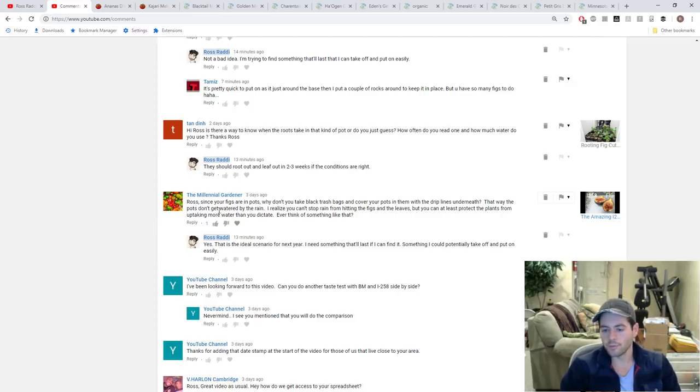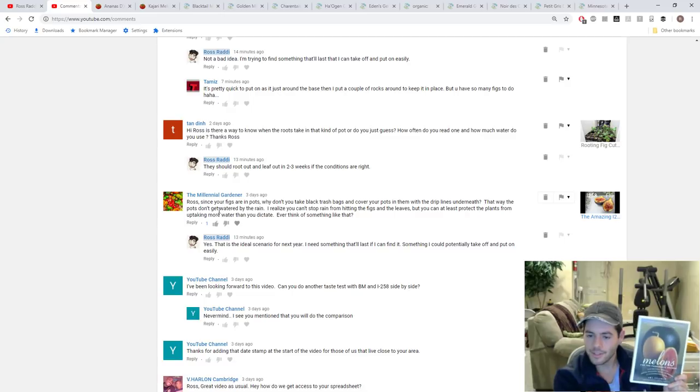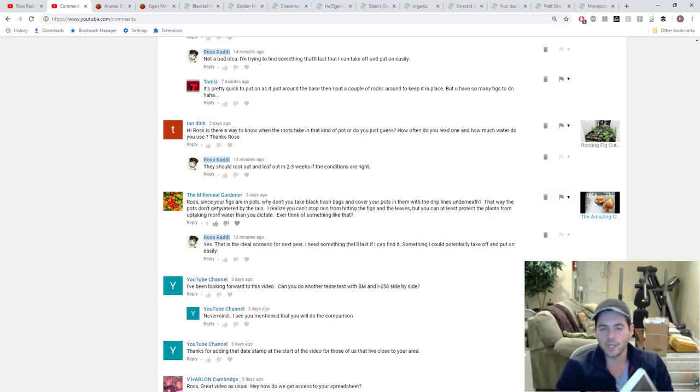Last week's episode I showed you guys this book called 'Melons for the Passionate Grower' by Amy Goldman, who works with the Seed Savers Exchange. She wrote this book to teach people about growing melons but more specifically about the many varieties — which ones you should go for and which to avoid. She's really all about heirlooms, not hybrids, and I sort of agree with her. She makes a very good point in this book and I highly recommend getting it.